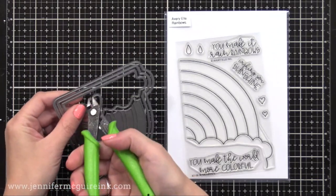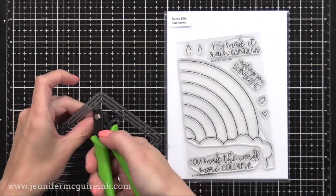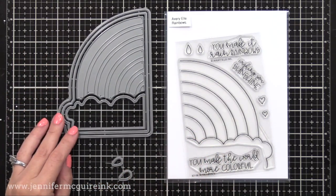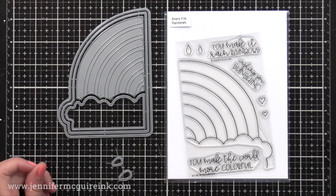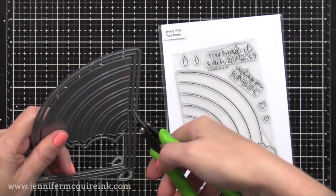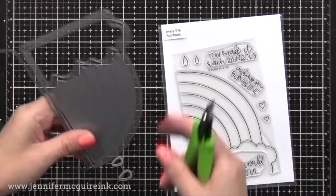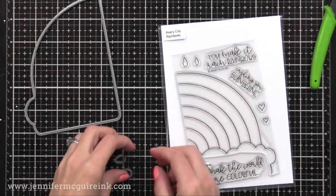I'm using it to create a rainbow today. However, you can easily create a shaker rainbow because it die cuts the outline too. So you can make each section have different colors, add sequins — lots of things you can do with this. I'm just doing some basic die cutting today. Now looking at this, you can see this die creates half of a rainbow.